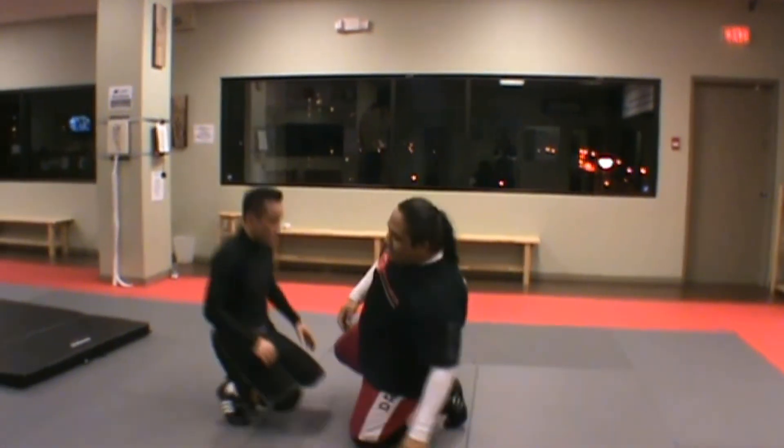I'm Sensei Gwiniya from Intention Martial Arts. We're going to start off with the First Moon, coming from Eric Paulson's CSW Combat Submission Wrestling. We're going to start off with Inside the Guard.